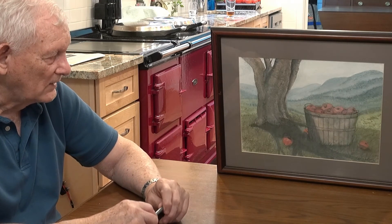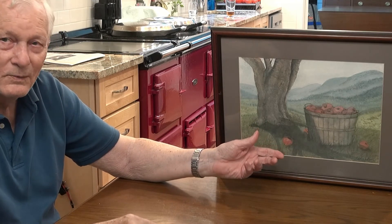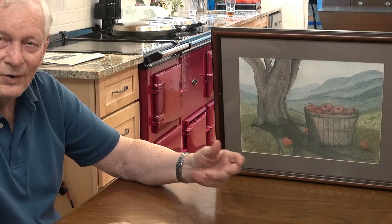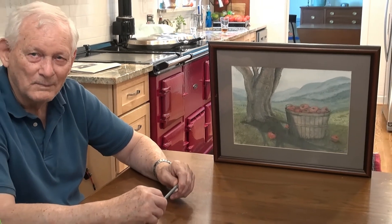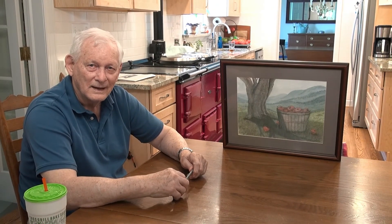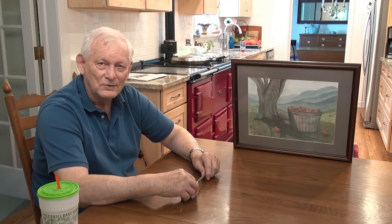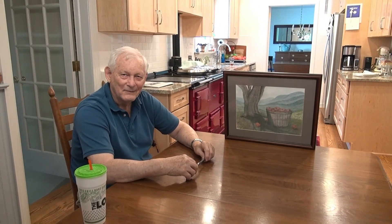There's a lot of artists I know that don't paint realistic things. I try to paint realistic things — I want it to look like what it looks like. Where many painters paint things and you have to figure out what that is, and it is whatever you see in it. I'm not that kind of painter.